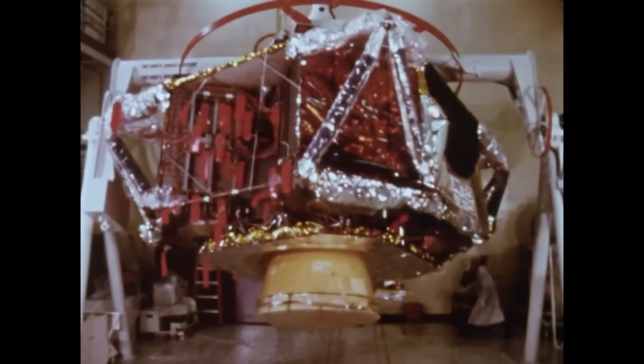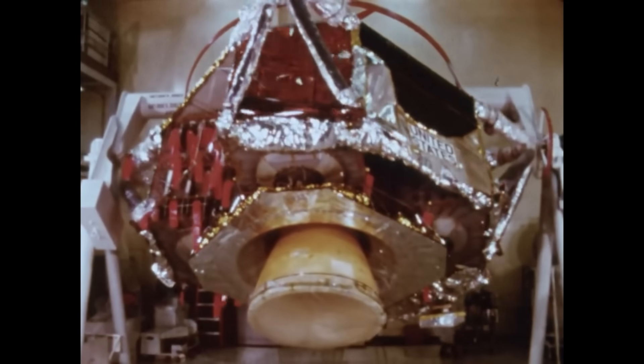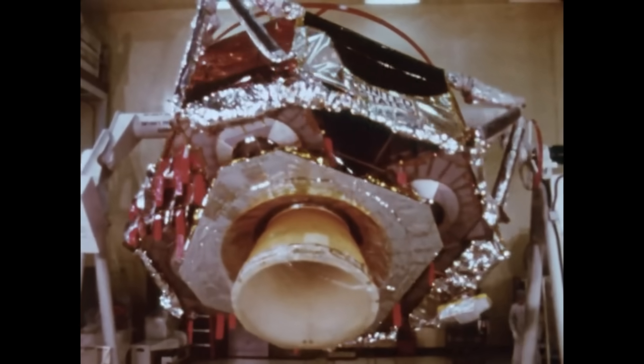Every connector and crimp had to endure extreme cold during lunar night and warm cabin temperatures during powered descent. Repeated testing demonstrated that temperature swings could loosen crimps if the wrong materials were used, so NASA required specific nickel-plated or gold-plated terminations for stability.